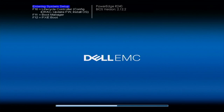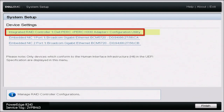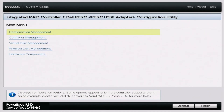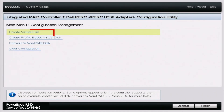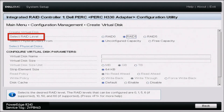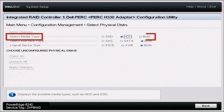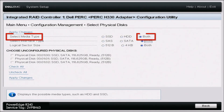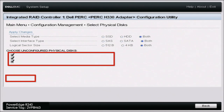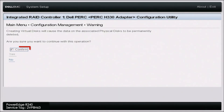To get started, boot up your server and during POST press F2 to go into system setup. Once in system setup, scroll down to device settings. Once in device settings, click on the option that represents your RAID controller. Inside that menu, click on configuration management, and then click on create virtual disk. Once in there, select your RAID level — we're going to select RAID 5. Leave unconfigured capacity unchecked, then select physical disk, change the media type to both, and apply those changes. Down here, select all three of your drives, then click apply changes.